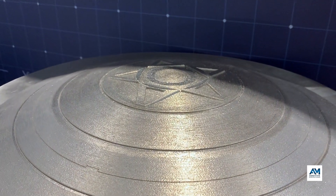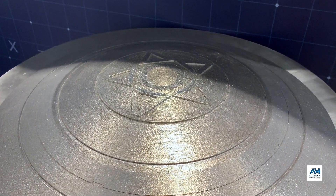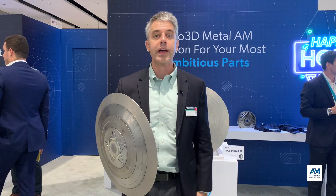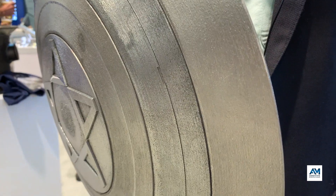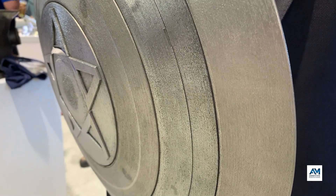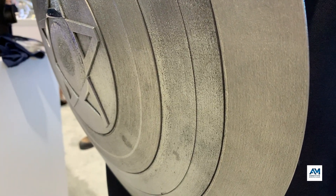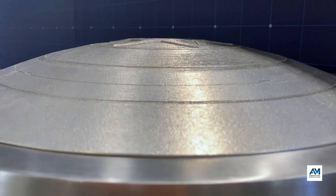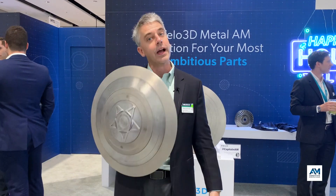Laser powder bed fusion needs supports for overhang features — you couldn't print a big flat roof without supports underneath. But something like a pyramid or a dome, where there's a little bit of overlap between layers, some adjacency, along with process control, you could get a very large dome indeed without supports.